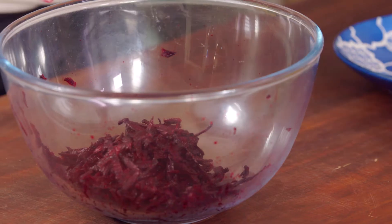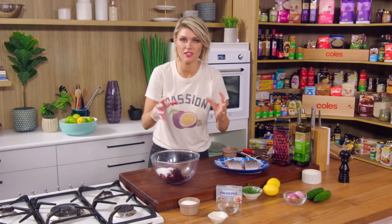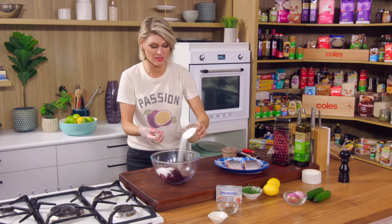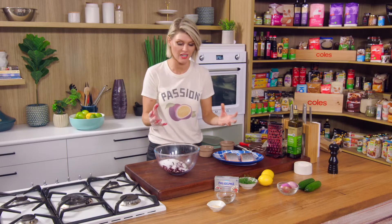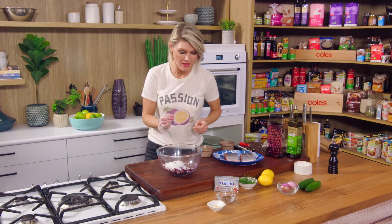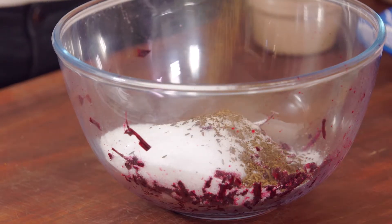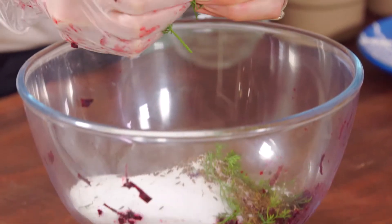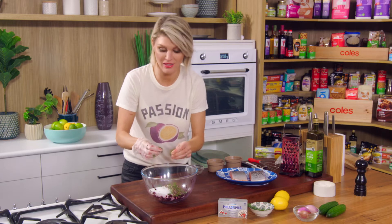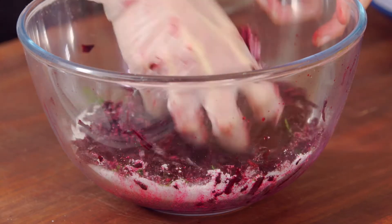Now going in with some rock salt. It's a lot of salt, I know, but you're not actually going to eat it — the salt is going to draw a lot of the moisture out from the salmon. We go in with some sugar as well; same thing, we need enough to make our grave for that salmon. For aromatics I've gone with some caraway seeds, but you could use cumin seeds or any aromatics you like with salmon. I've also got some dill. Sometimes at home I throw in a little glug of gin or vodka — so you can do a gin and beetroot cured salmon or a vodka and beetroot cured salmon.